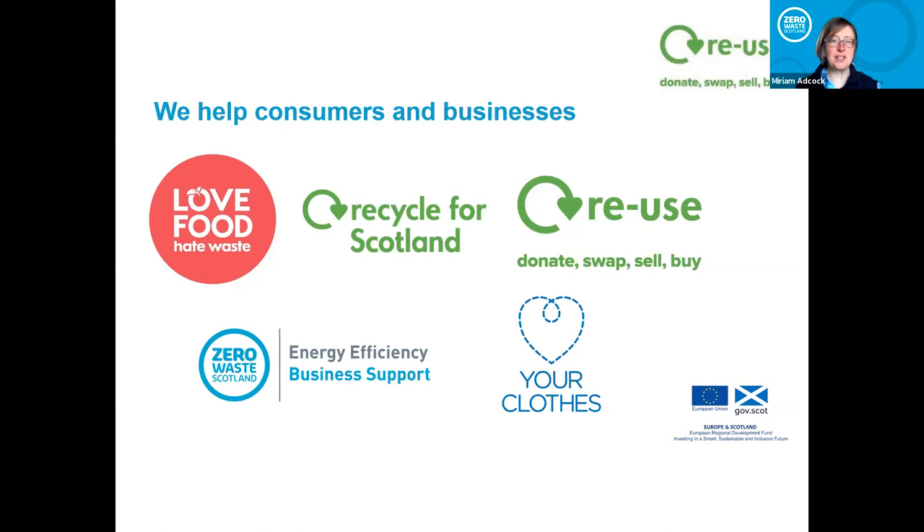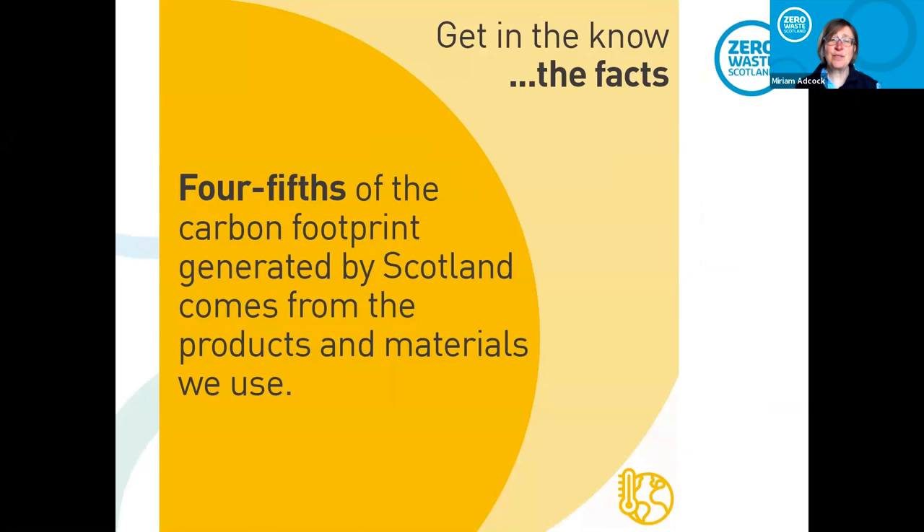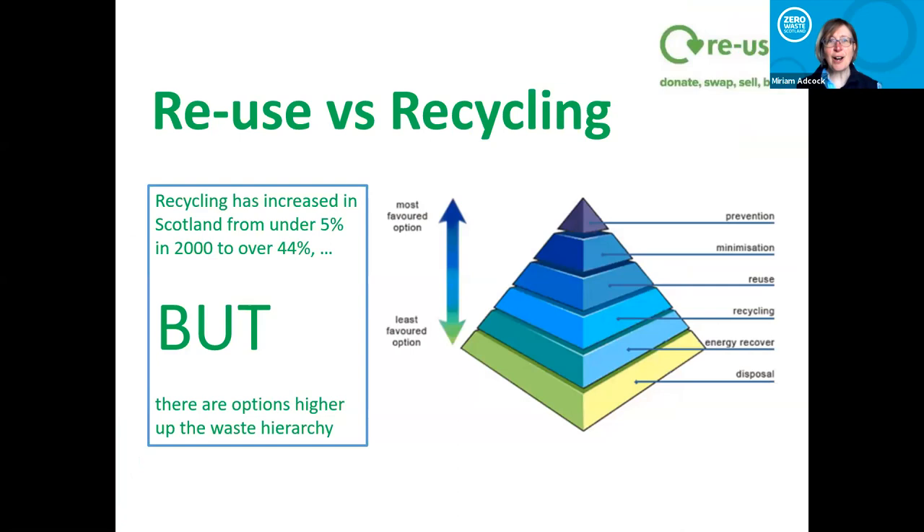Going back to why reuse is so important — four fifths of the carbon footprint generated by Scotland comes from the products and materials we use. People think they've got to fly less, drive less, turn the lights off — but a lot of people really don't realize that consumption is such a major, major problem. We really need to think about that, and that's why we are talking about this.